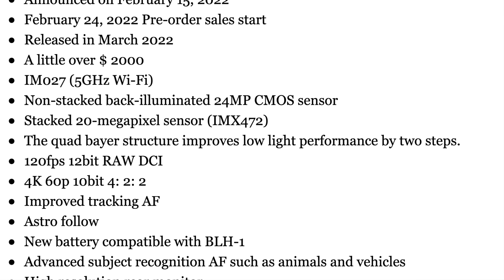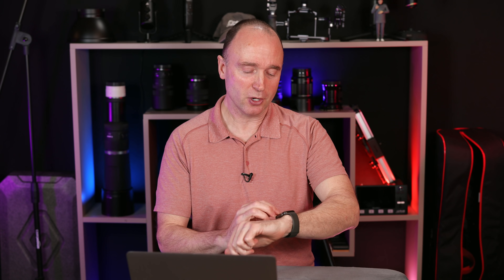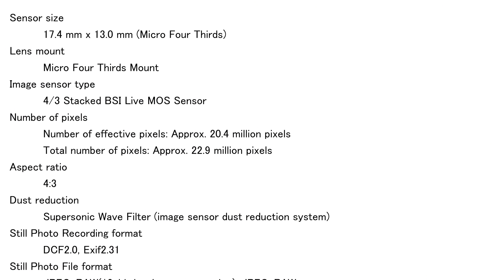I did a lot of research to find the source behind all this and figure out what's accurate regarding the sensor. It is a micro four thirds sensor with that four-to-three aspect ratio. And it is a backside illuminated stacked sensor — so that's really, really exciting.